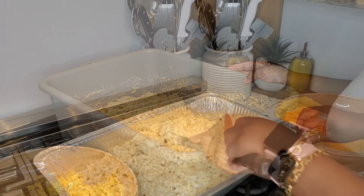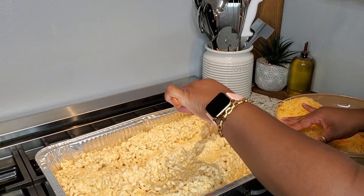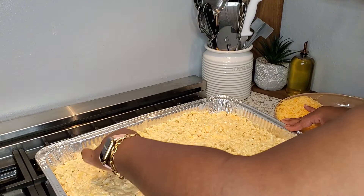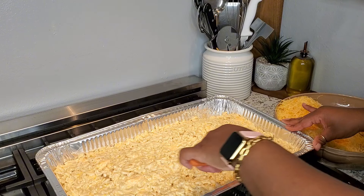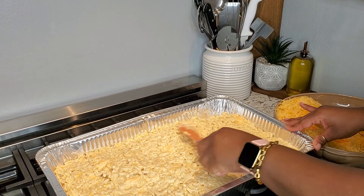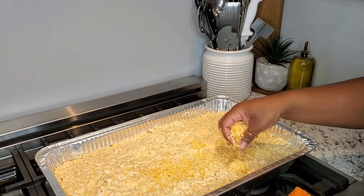For some reason I thought I could use a half pan, but clearly it was way too much, so I went ahead and put it inside a full-size pan. I know this macaroni and cheese looks dry and thick because it is — she's super thick — but I promise you, just follow me. It looks dry but it's not going to come out dry.